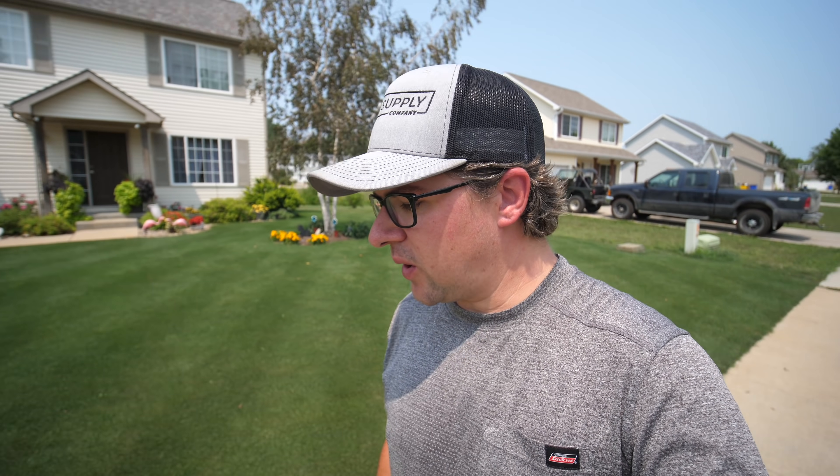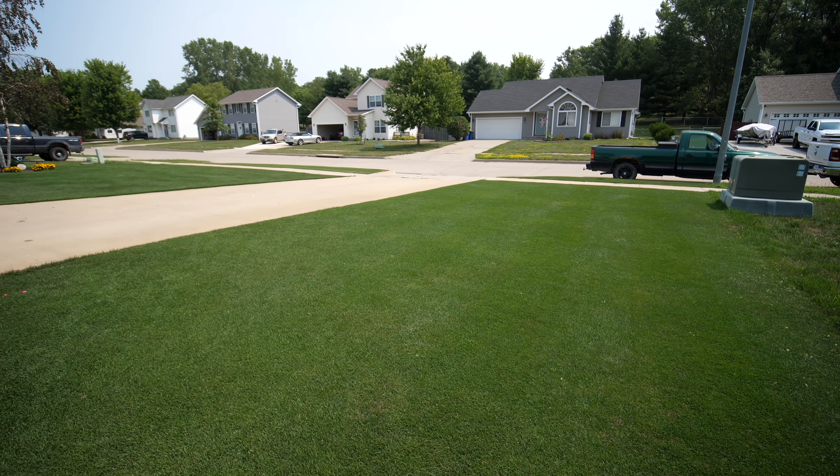The front yard is actually doing pretty well considering. Is it starting to get stressed? Yeah, it's absolutely probably at its max point right now. But for the temperatures - I know I'm just going to keep talking about this today - it's been a really extremely stressful year for us. Still surviving, still looking pretty good.